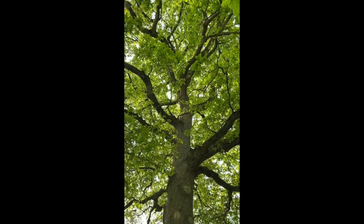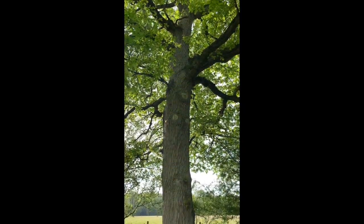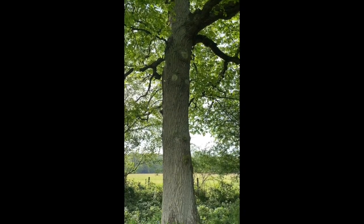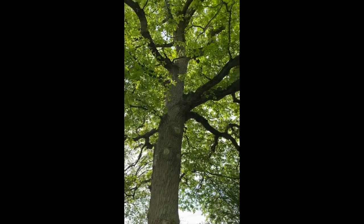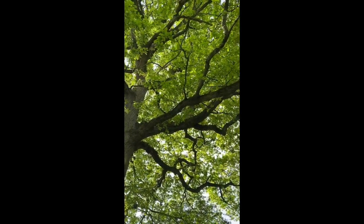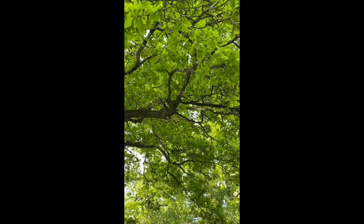Now the oak is one of the trees that Britain's navy was built on, because we used to have literally forest after forest of these. Look at this gorgeous baby — look at the way that branch comes out. I just think that's beautiful.